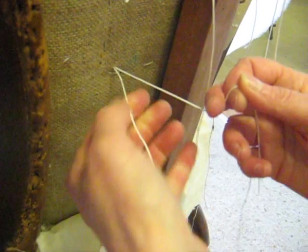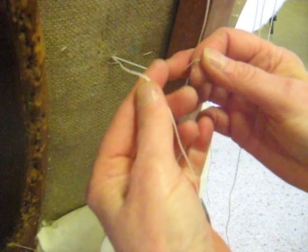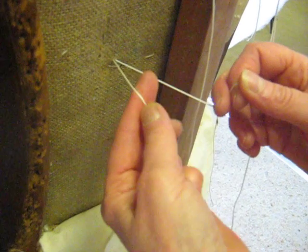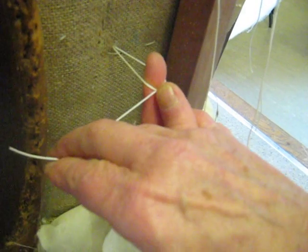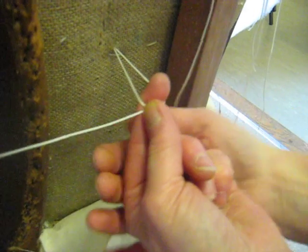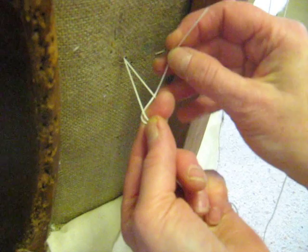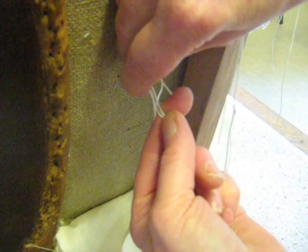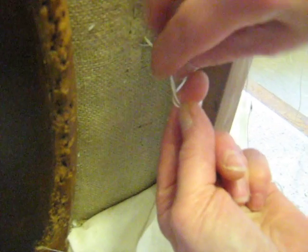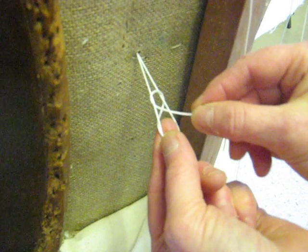We must make sure that that's got plenty of movement in it and isn't twisted in any way. Then you put the long end of the twine around your finger and bring the short end of the twine over the top and hold that with your thumb. Then the twine goes behind both pieces of twine, goes over the top of both and comes up through the top hole so that you've got something that looks like a figure of eight.